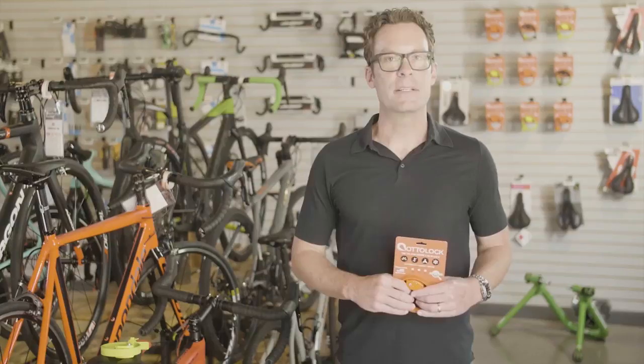Auto Lock is not a replacement for a U-lock, nor is it meant for overnight security. The majority of all bikes stolen are not locked — Auto Lock is the best alternative to not carrying a lock at all. It's an accessory that every outdoor enthusiast or cyclist should own. The main sales messages to emphasize are that it's much lighter and less bulky than most locks available today.